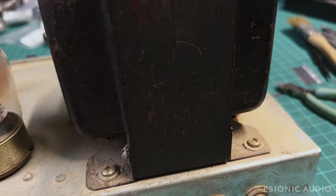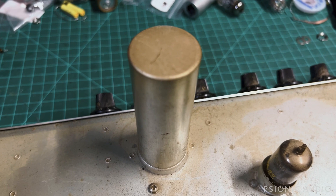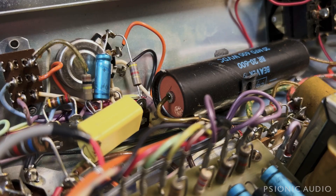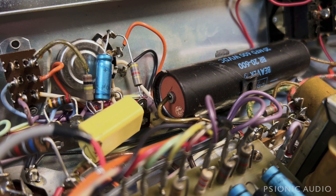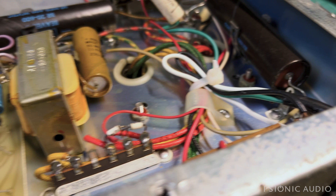A big power transformer, two old Tunk Saw 6550s, a big output transformer, big old original multi-section cap, three preamp tubes. Some lovely cauliflower coming out of that cap, and more coming out of that one — so all the electrolytics need to be changed. No surprise.